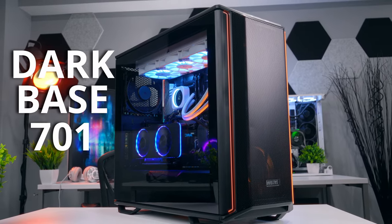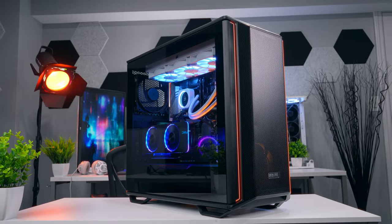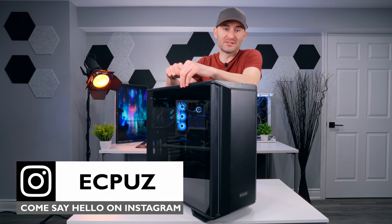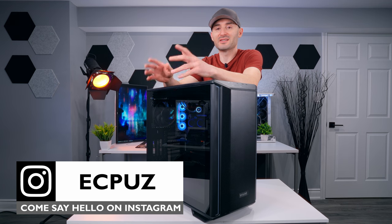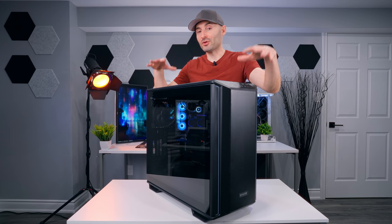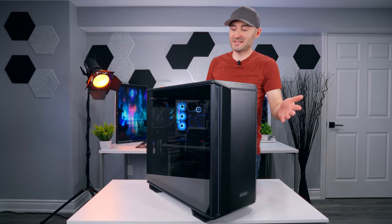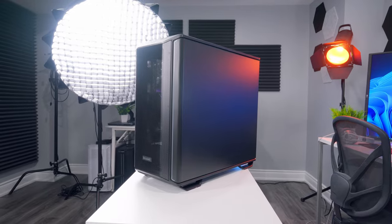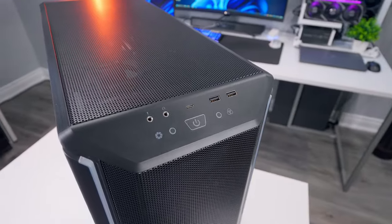This is the Darkbase 701 from BeQuiet. It's basically a smaller and in some ways cut down version of the Darkbase 901. Some people are probably going to argue that this case doesn't need to exist, but I actually think it's a welcome addition to the product stack because it takes some of the pro-level features you can get with the Darkbase series and pushes them down into a smaller form factor. The Darkbase 701 should appeal to high-end system builders that want top-level performance but don't need or want all the extra space that comes with the 901.